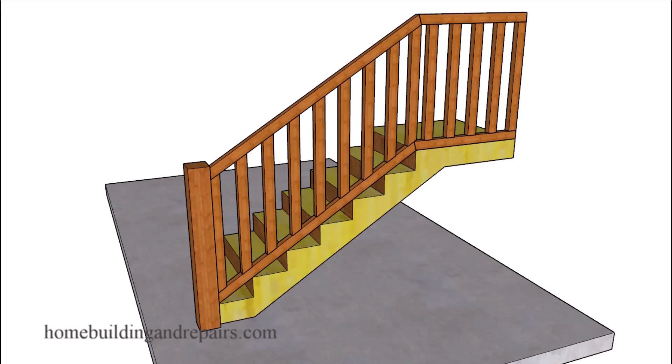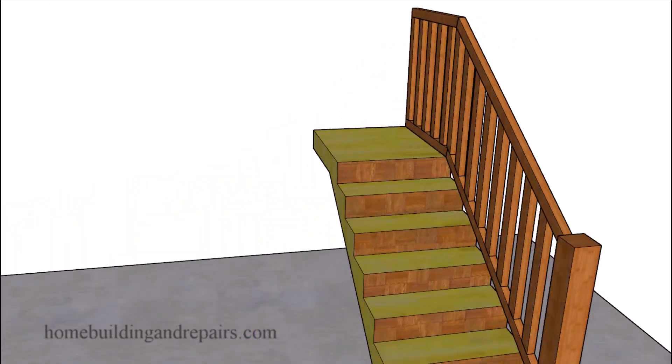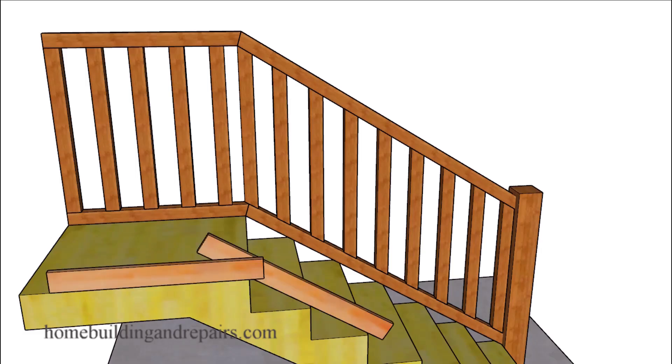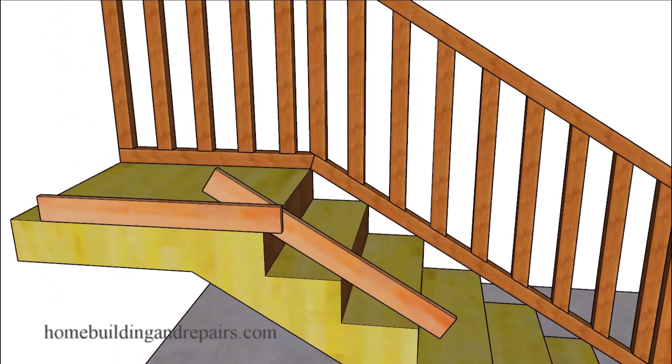Here are a few more simple methods you can use to calculate the angles that you might need for a guardrail or even your hand railing. And even though I made a similar video to this, I thought I would make one specifically for hand railing and guard railing, just in case some viewers can't find them.